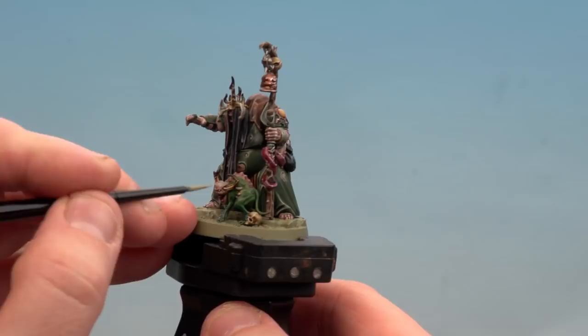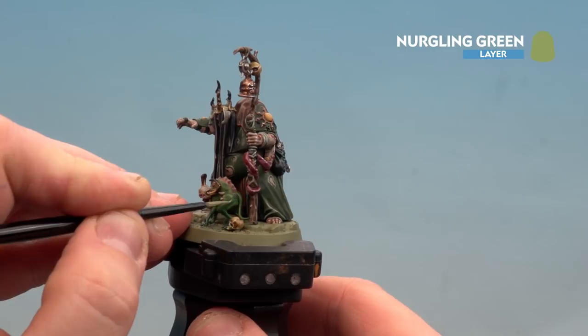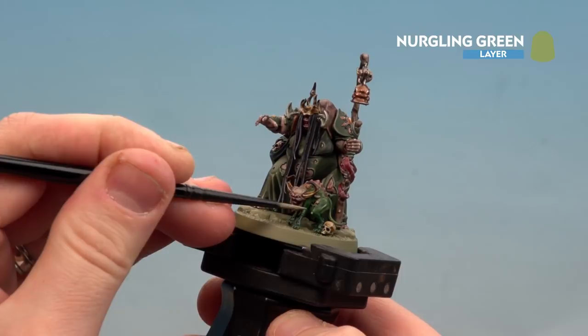With the Orc Flesh now applied to the lower body, highlight the skin using Nurgling Green — finding the little bits of muscle and doing some nice highlights around them, picking out things like the knee as well.